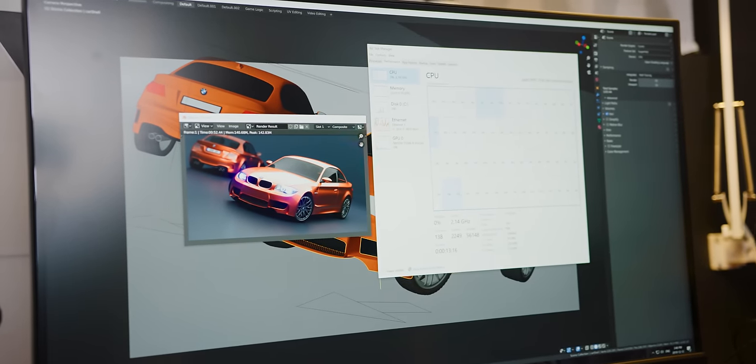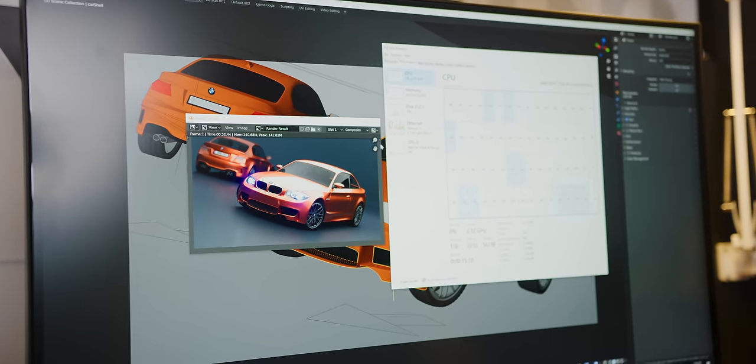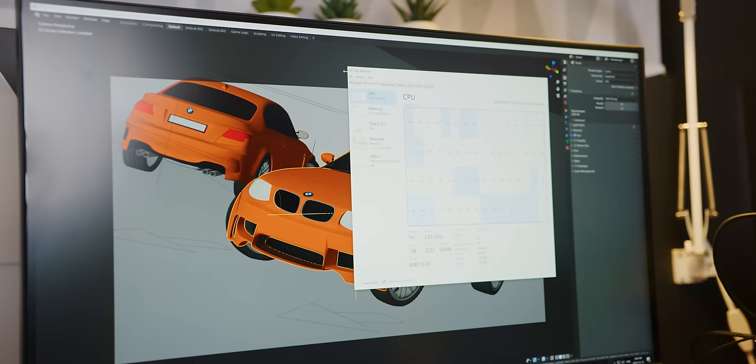52.44 seconds. So we're not looking at some crippling performance difference or anything like that. We've got to figure out a good way to do this, so Brandon hit me with some websites.